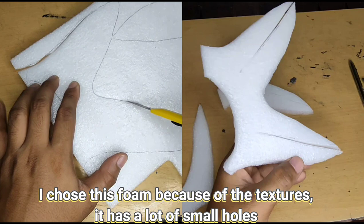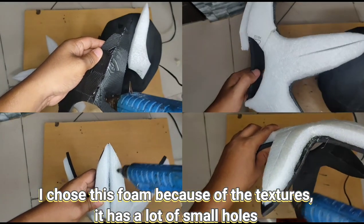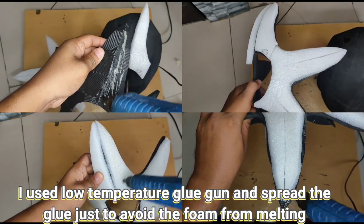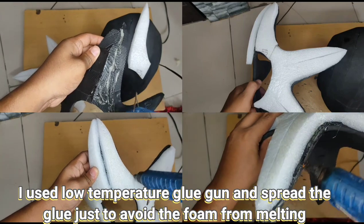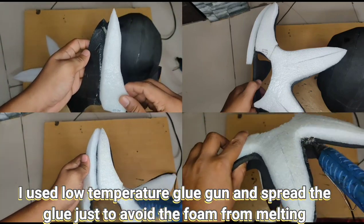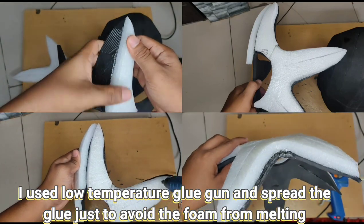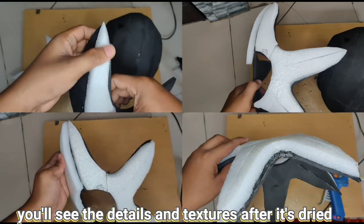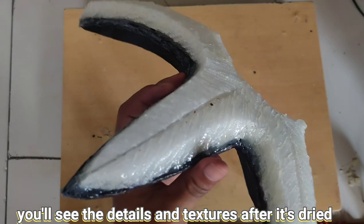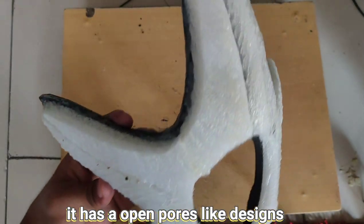The reason I chose this foam is because of the texture — it has a lot of small holes that you can see. You can use a low-temperature glue gun and spread the glue just to avoid the foam from melting. After drying, you'll see the details and texture; it has an open-pores-like design and it's pretty cool.